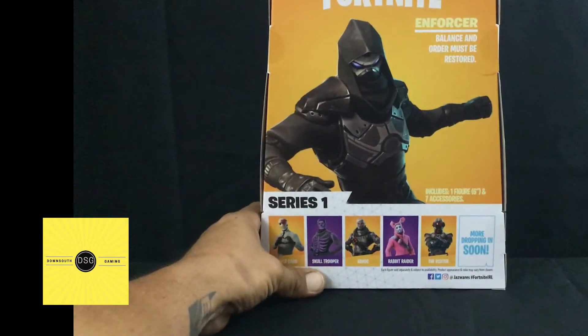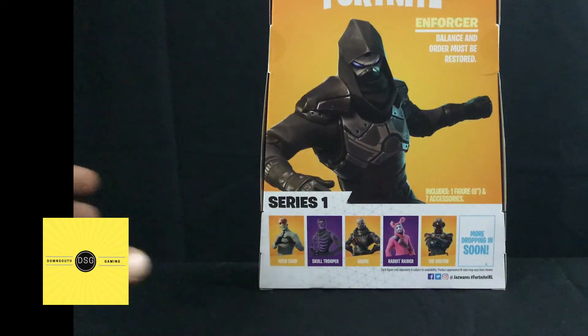Big picture on the back, Fortnite at the top. Enforcer — balance and order must be restored. Series one includes one figure, six inch, and seven accessories. Wild Card, Skull Trooper, Havoc, Rabbit Raider, The Visitor, and more are dropping soon. You can find them at Facebook, Twitter, Instagram at Jazz Wares, hashtag Fortnite.